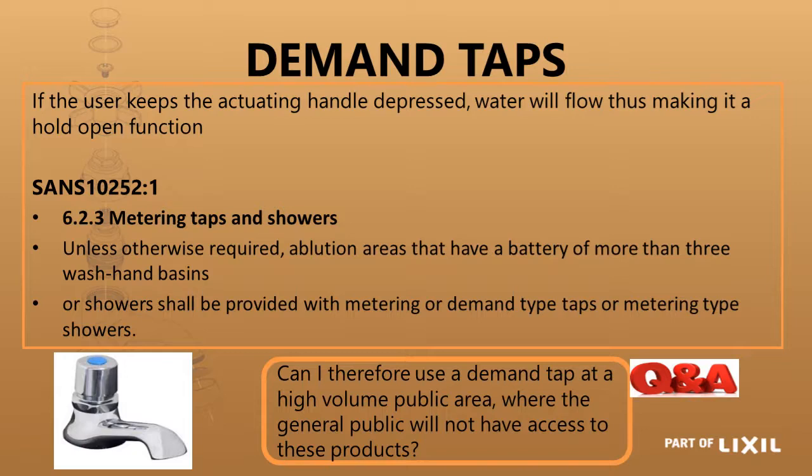In SANS 10252 Part 1, it says that unless otherwise required, ablution areas that have a battery of more than three wash hand basins or showers shall be provided with a metering or demand type tap or metering type showers. You wouldn't use a demand tap at a basin where you are washing your hands because it is very difficult to wash your hands while keeping the tap depressed with one hand. It is fine where it is solely for drinking water, but you would rather put a metering tap in there.